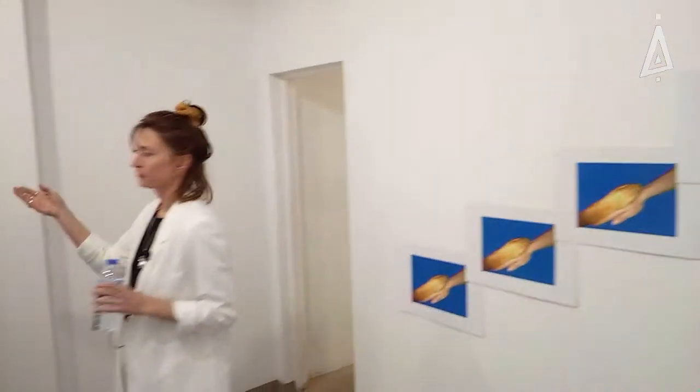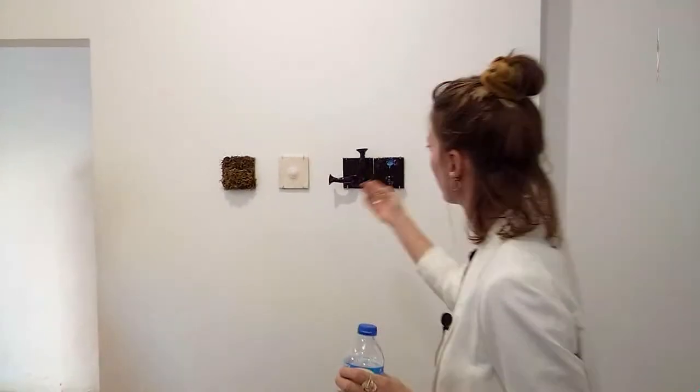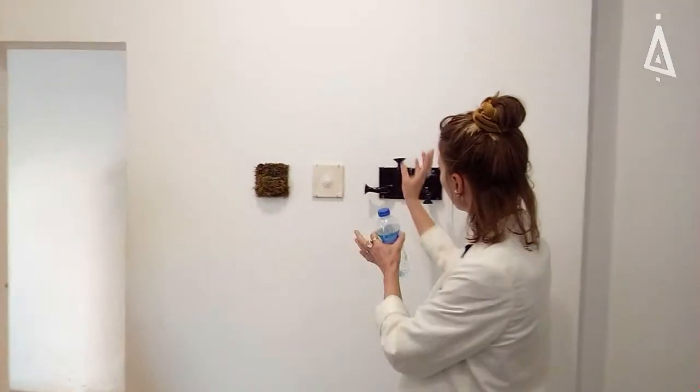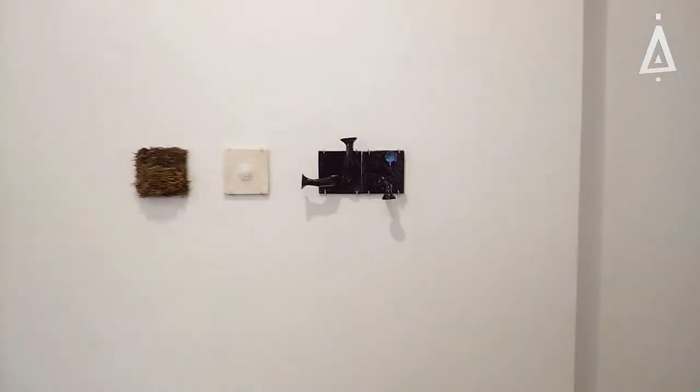Here you can see a series of tiles on the wall, which follow basically the same concept with different surfaces — covered with slime or with connecting spots.